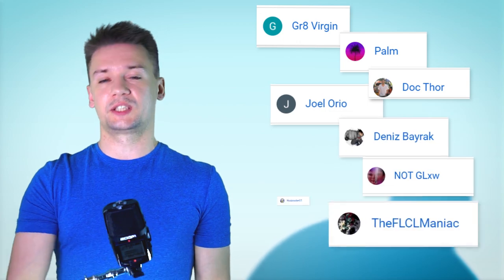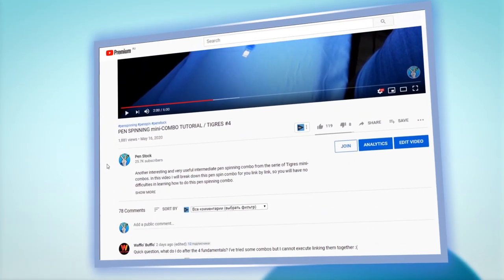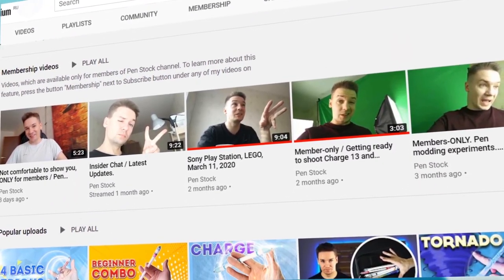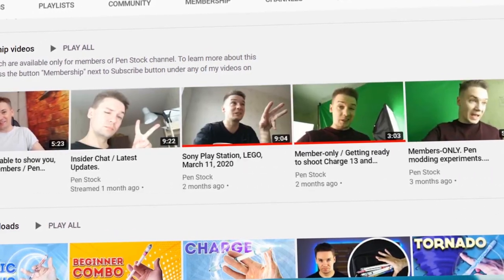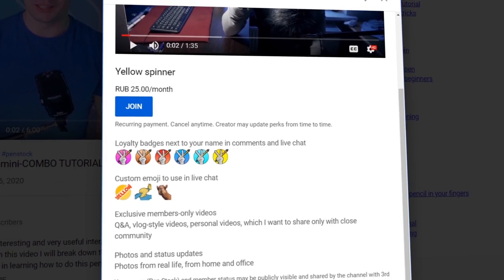Before we move to Power Pass finishers, I want to thank all the supporters from the membership crew. For those who don't know what the membership is, you can find out by clicking the join button under this video, next to the subscribe button. You can have a glimpse at the playlist I created with member-only videos to decide if you're interested. I'm also working on adding additional membership levels with additional perks, since right now I only have one level at the cheapest price.